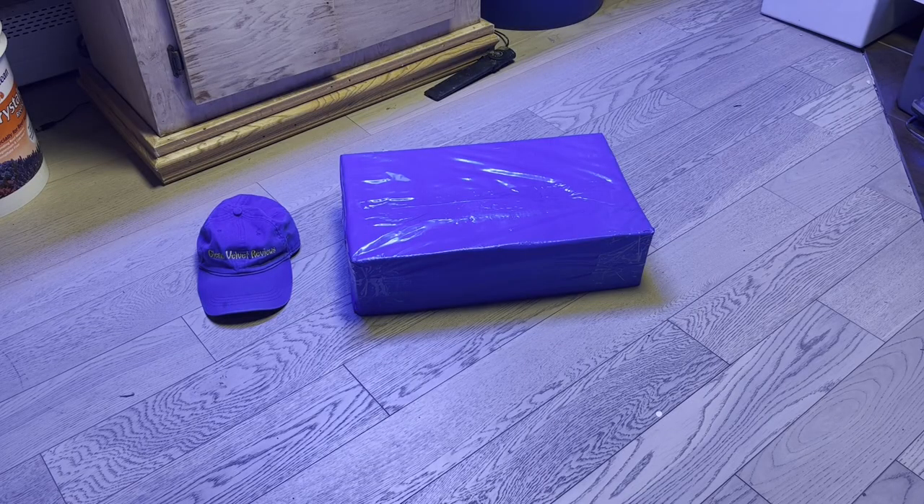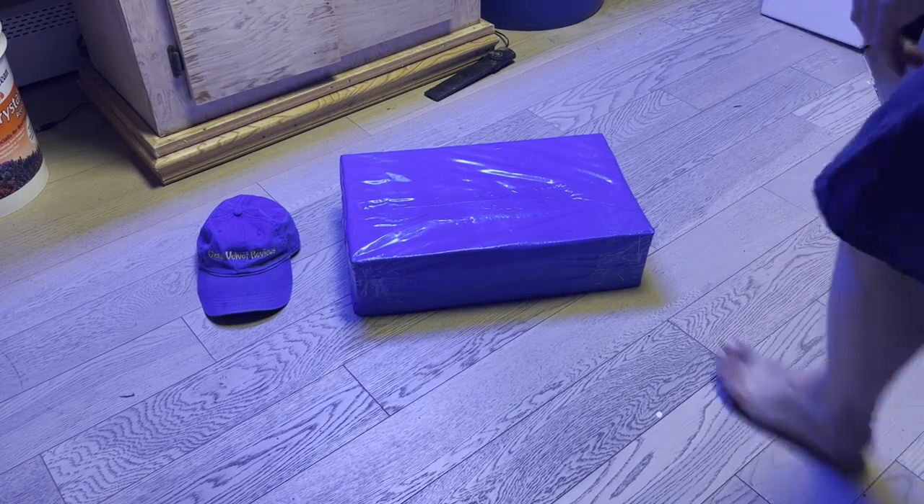Hello everyone, we are back with Glenn Velvet Reviews today, and this is just going to be the unboxing for now. We're going to open this up — I just got my new tool that I plan to use in the backyard.